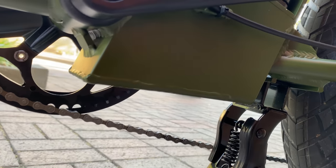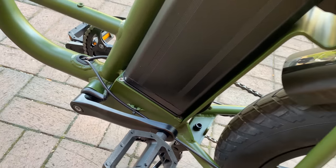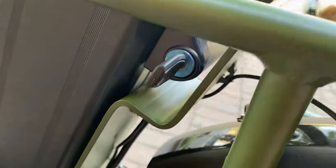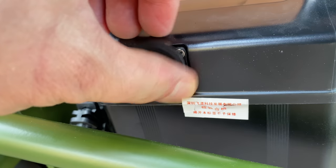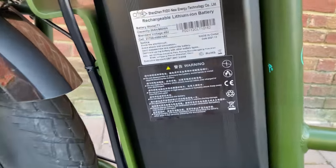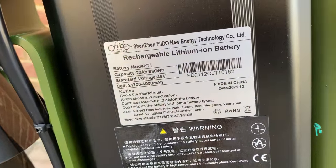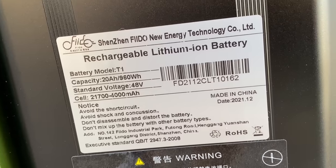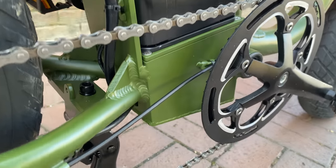That big box is for the speed controller, which is the literal brains of the bike, telling the battery how much juice is needed. The battery itself has a keyed lock and a mobility scooter-style charge port. Labeling: Shenzhen Fido, 20 amp hour, 960 watt hour, and of course 48 volts, even some cell information.